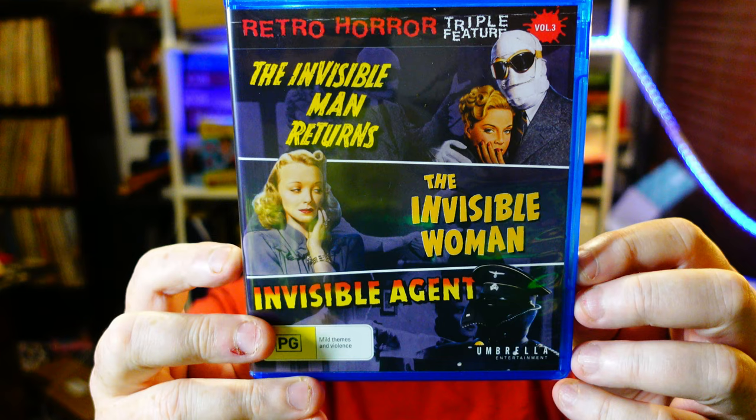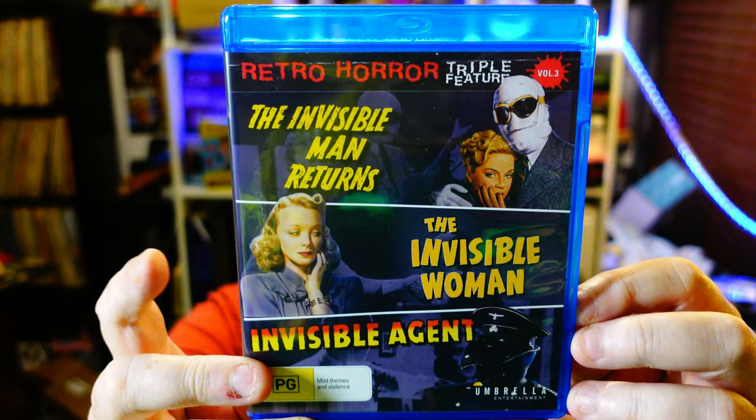First I should get rid of sunglasses and put on my proper glasses — much better. The movies are these three in the retro horror triple feature: The Invisible Man Returns from 1940, The Invisible Woman from 1940, and Invisible Agent from 1942.